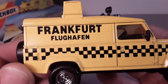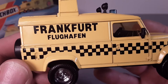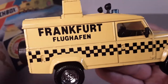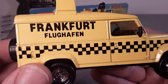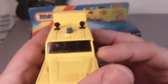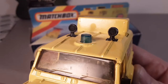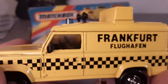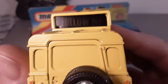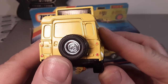So, Frankfurt — pardon me, I'm not German — Frankfurt Airport is what that means on the livery. It's got some really nice spotlights on top there. They are molded in but not painted. There's a little beacon there as well. And I'm assuming that this 'Follow Me' message is for airplanes, not passengers.